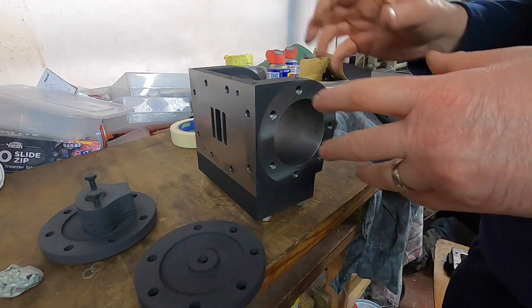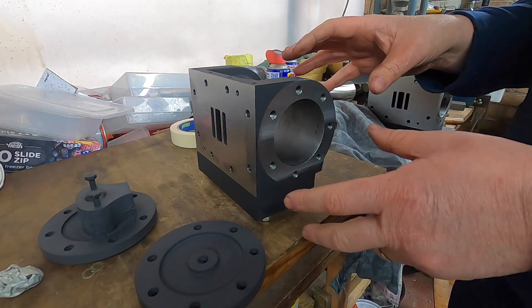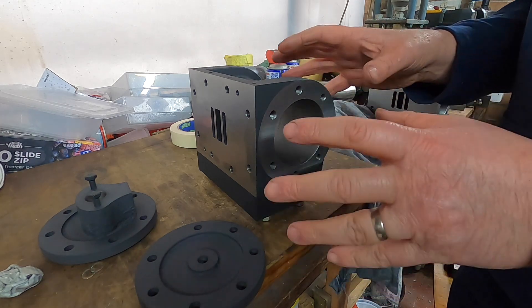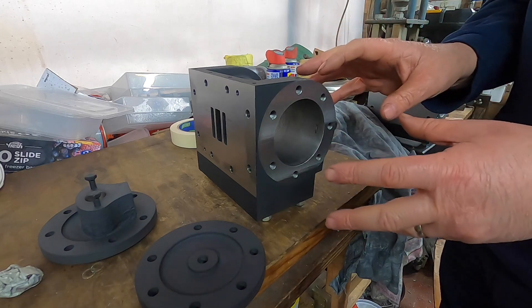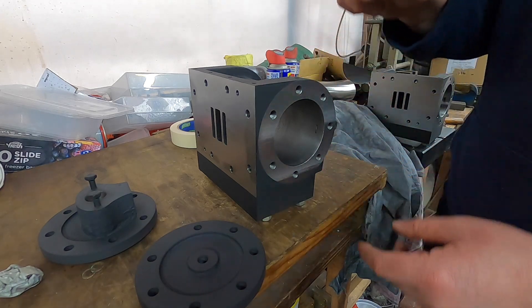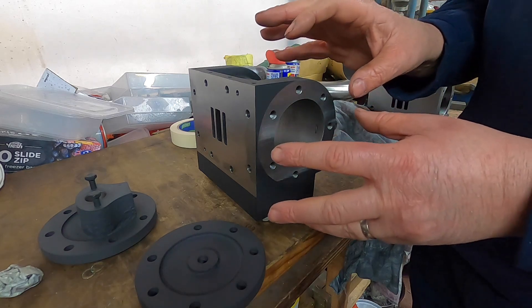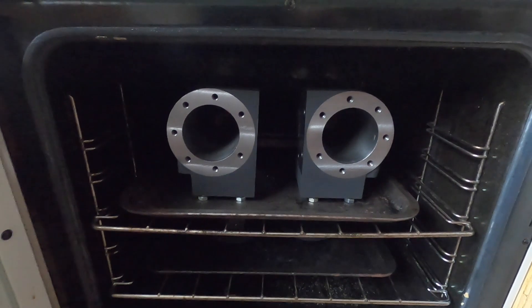Right, so now we are going to put these in the oven. Gas mark 4, for around an hour and a half. The oven is cold to start with - we put these in and let them build up heat naturally. We don't want to thermally shock these, and the heatproof paint doesn't like being thrown into high temperature very quickly. So I'll put them in the oven cold and let the heat build up naturally.